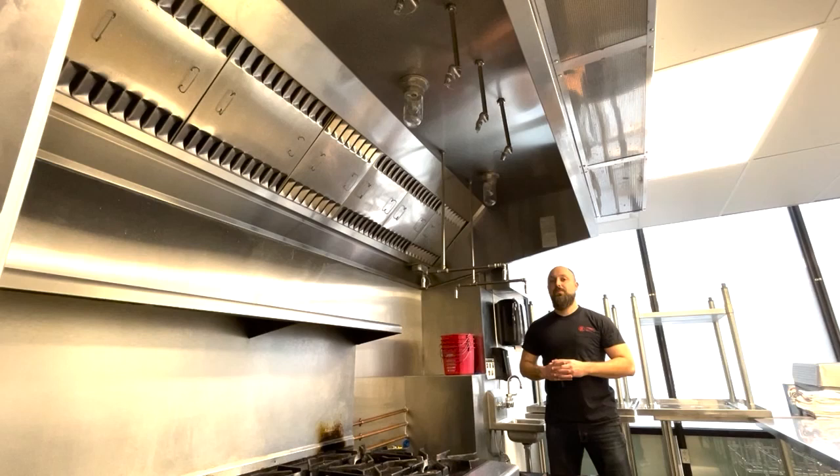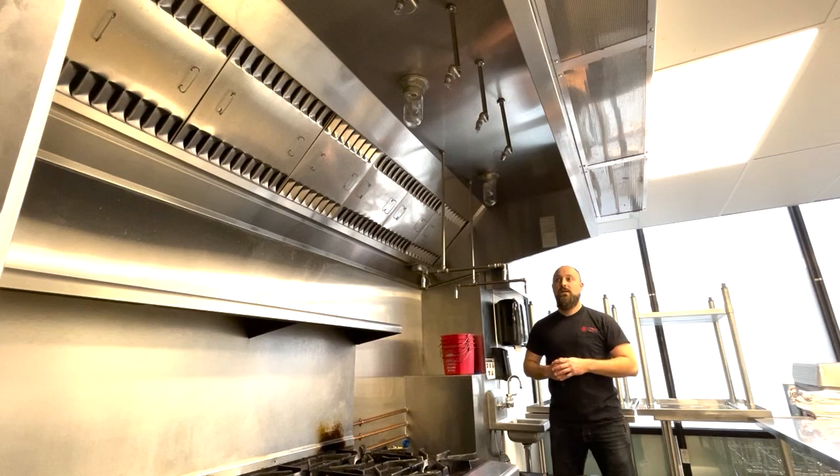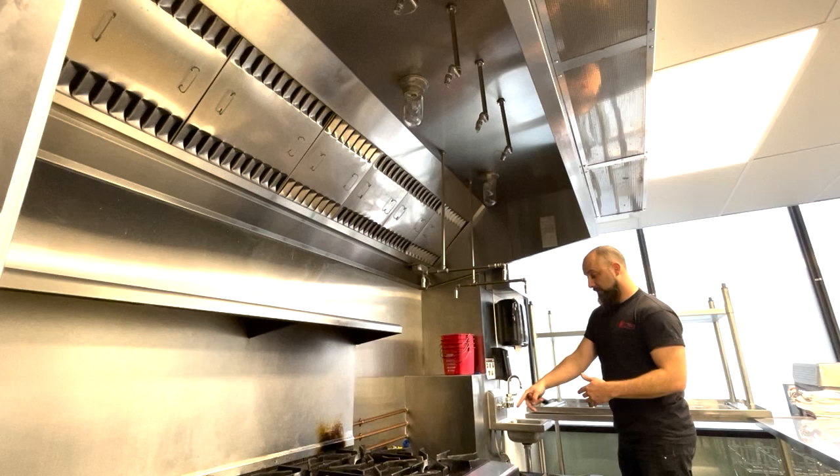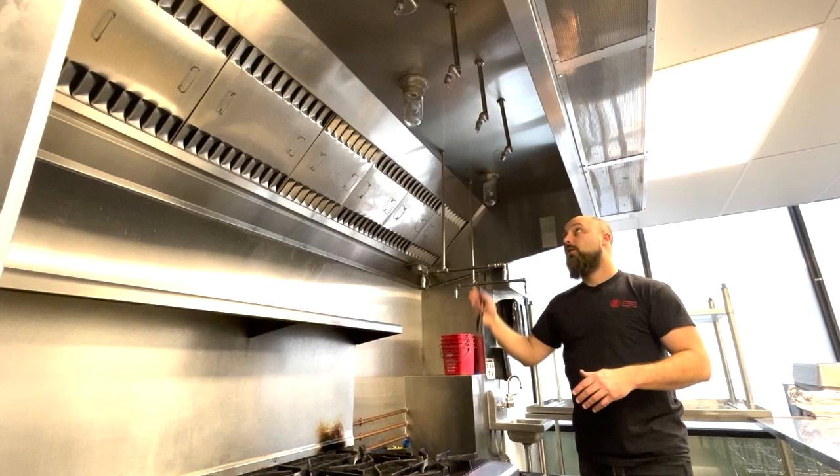Next we'll look at the overhead fire protection installed inside this Type 1 exhaust hood. Each nozzle should be centered on the cooking appliance. Here on this low boiler, we've got four nozzles for four burners. On this range, however, we've got five nozzles for ten burners, and the nozzles aren't quite aligned on the burners. So we can write that up as a defect.